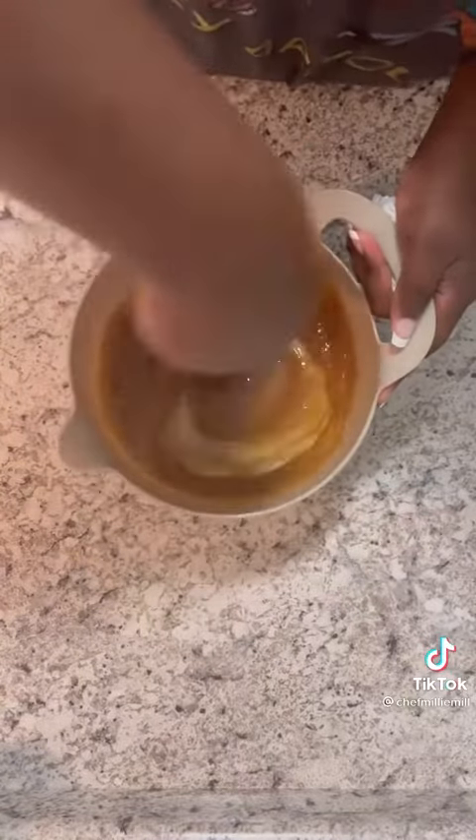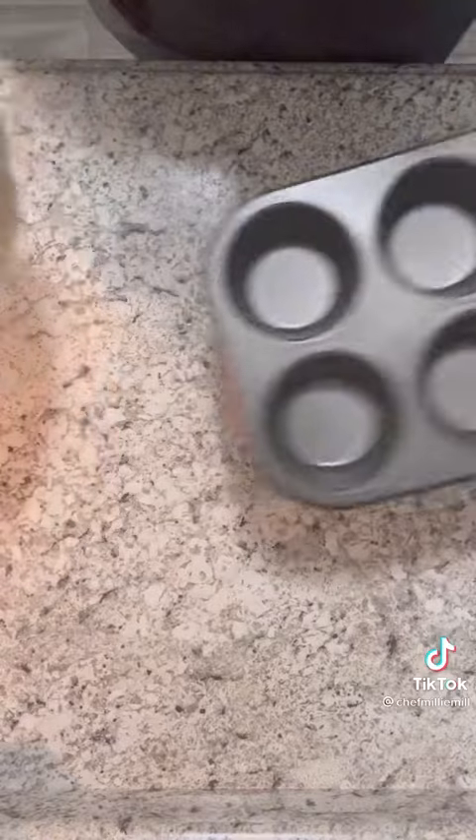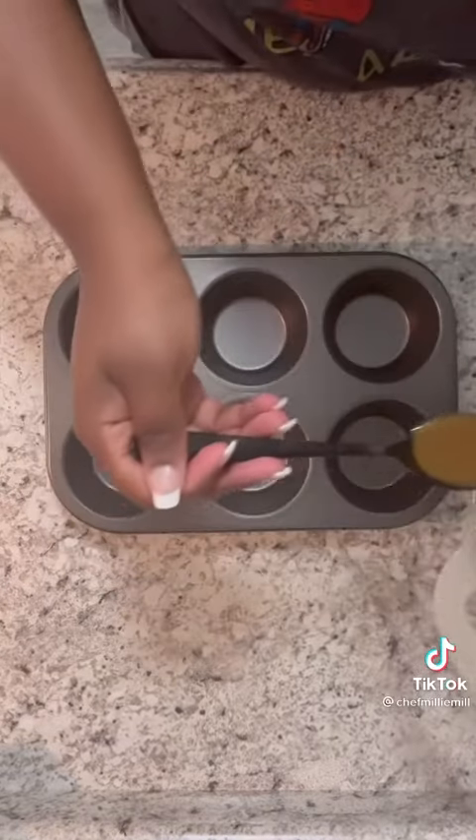You're gonna add some butter and some brown sugar. Mix that real good until it's well incorporated.